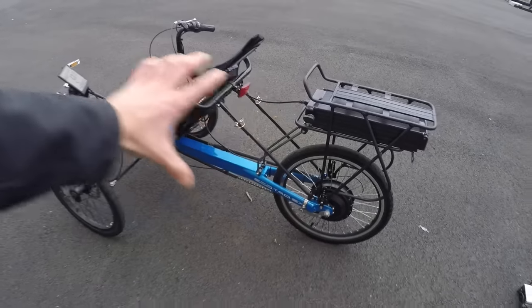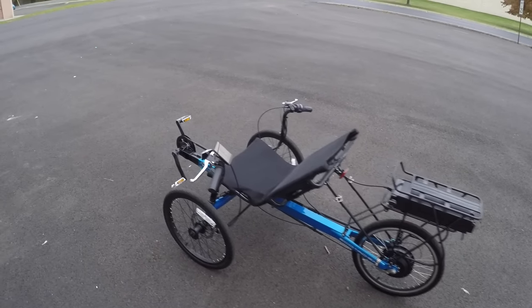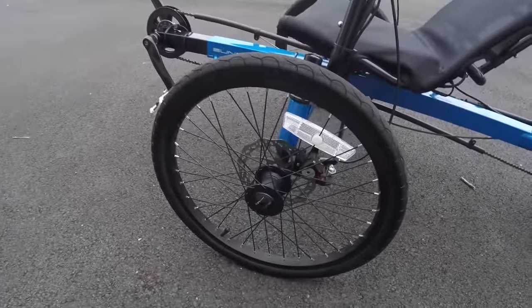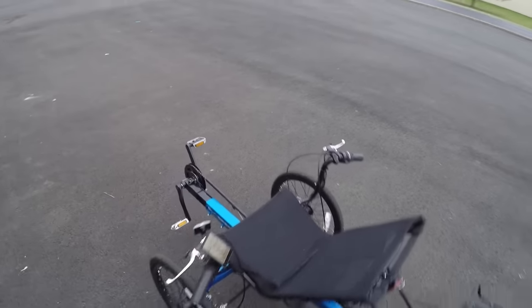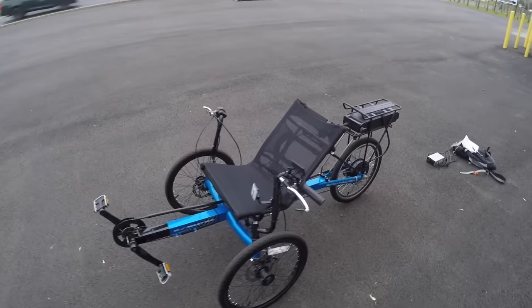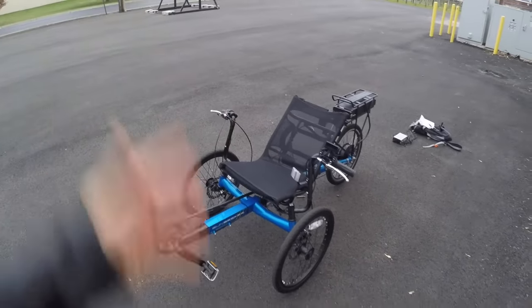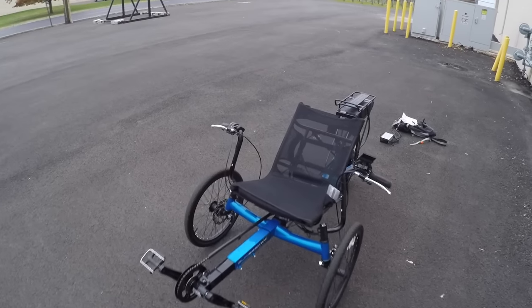When converting a recumbent trike like this to electric, one big consideration is braking power. This has 160mm Pro Max mechanical disc brakes, and they brake independently — so the left lever brakes the left wheel, and you can use that to maneuver more tightly. These are flippable. It's pretty easy to accidentally roll a recumbent, especially doing a sharp turn — it's more about terrain than high speed, and that has to do with the recumbent design.